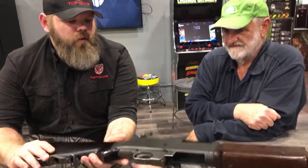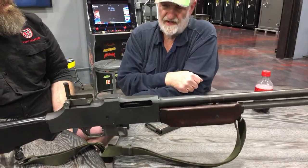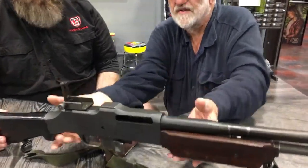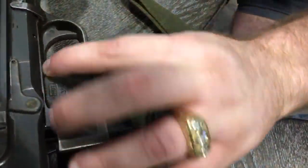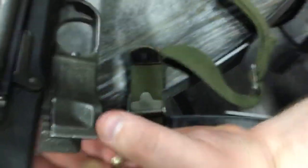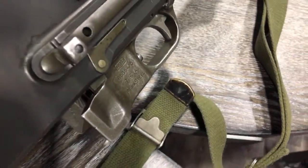So what year would this particular one be from? Most of this one would be Korean War. If you look on the trigger group you can see in the square box — that's Royal Typewriter, R-O-T. Royal Typewriter made BARs during the Korean War.